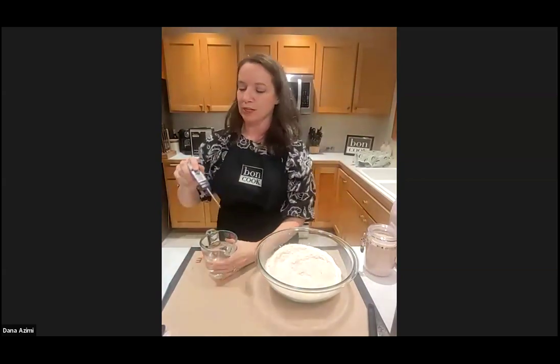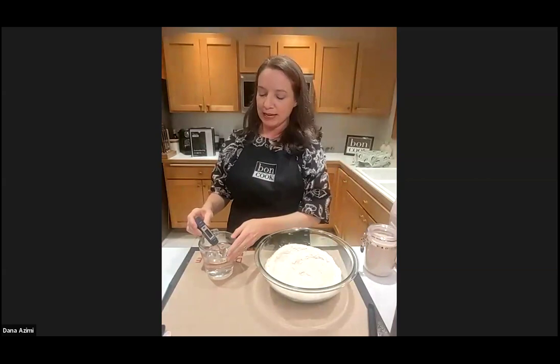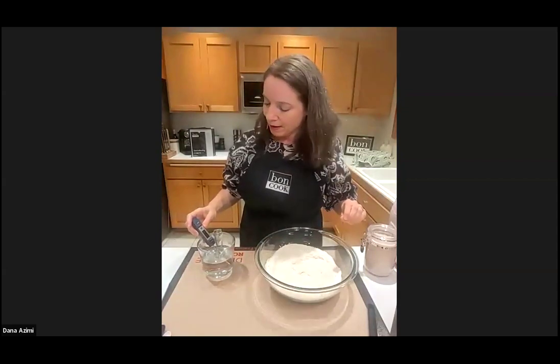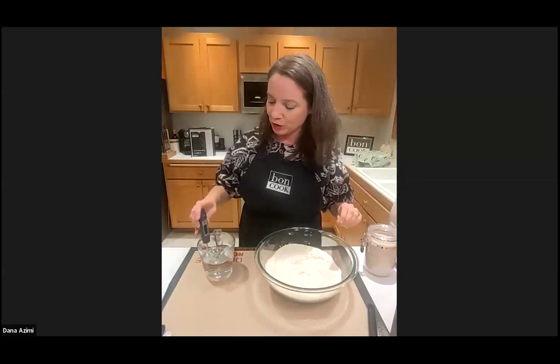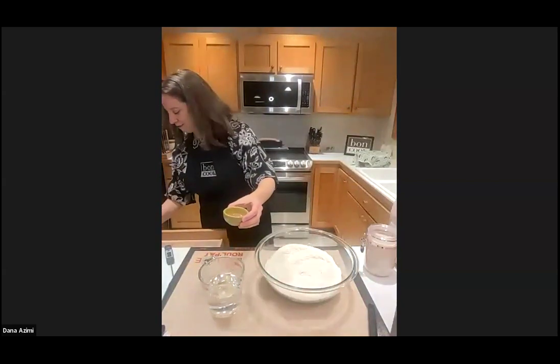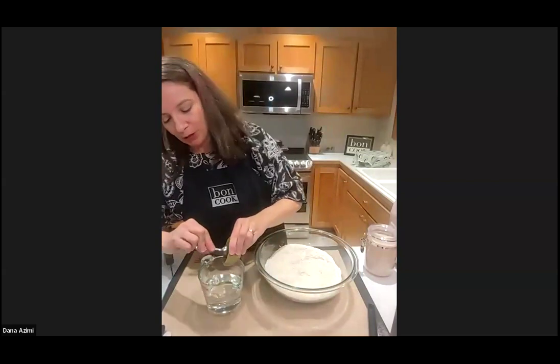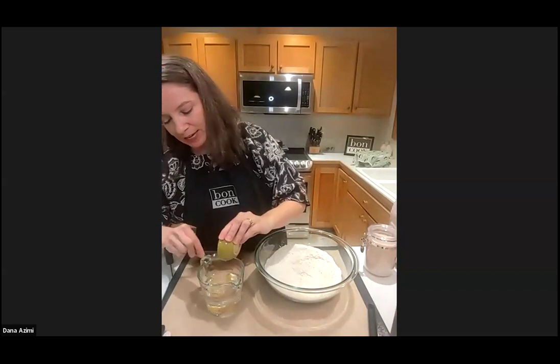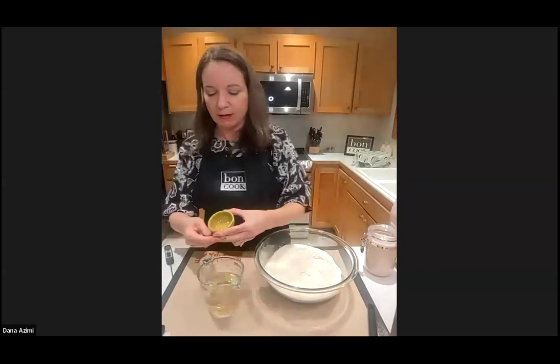I'm measuring my water temperature — it needs to be between 110 and 115 degrees. I have my Bond Cook thermometer ready. If the water is over 115 degrees you will kill your yeast, so don't do that! Stirring it around to check for hot or cold spots — we're right at 110, 111, 112... perfect, 114 degrees. I'm taking the melted honey and putting it right in with the water, then using the mini whisk to combine them.